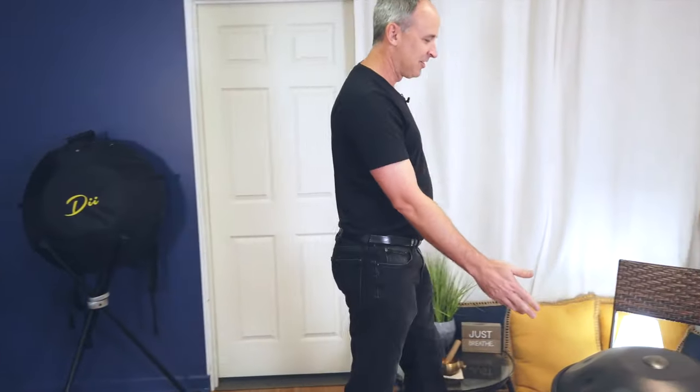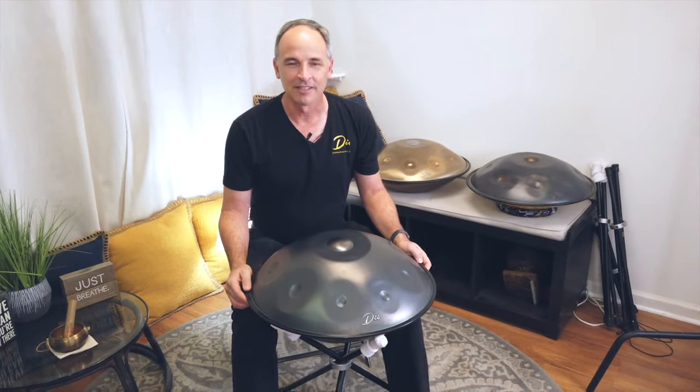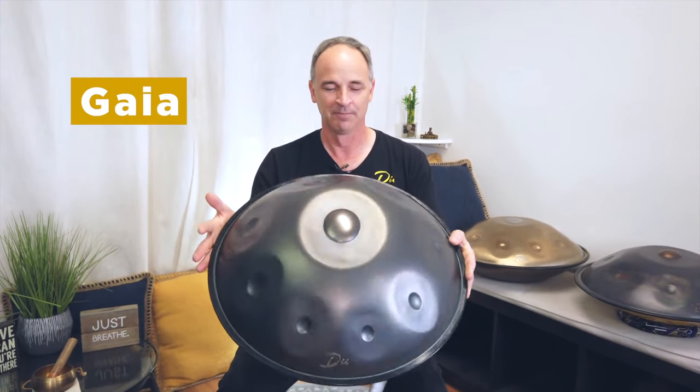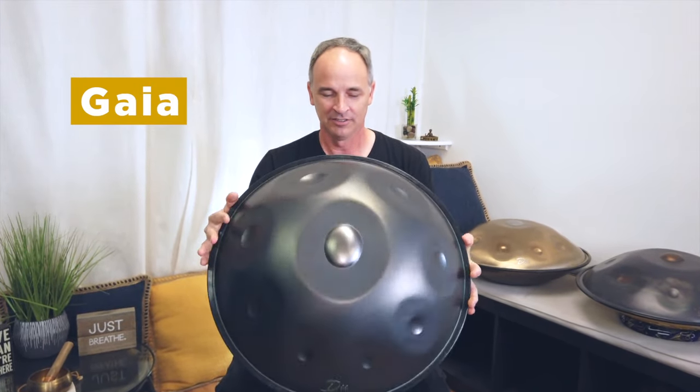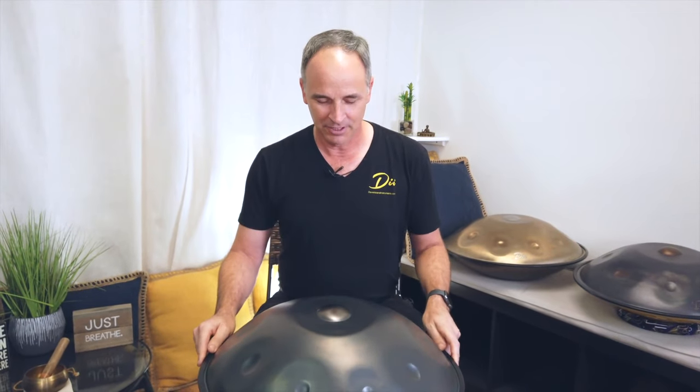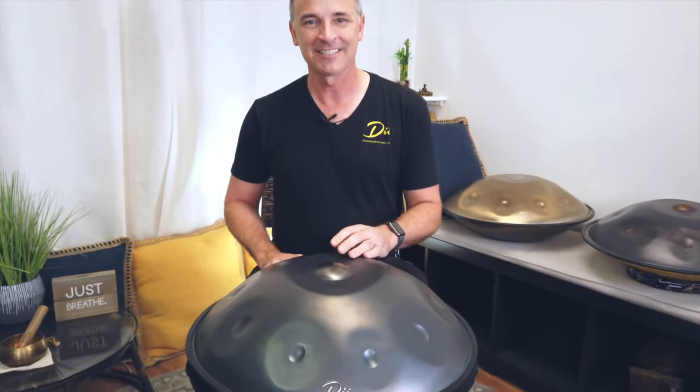Now I've got to show you something over here. This is fabulous. This is a reintroduction we're making of the Gaia model handpan right here. This is a nitrided handpan and it's very special. It goes back to the original ways handpans were made when they were first developed. And it sounds like this — let me just give you a little taste.